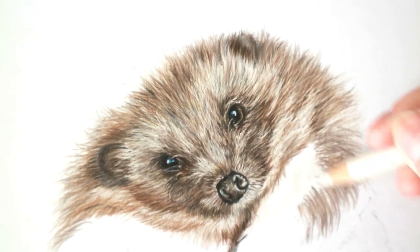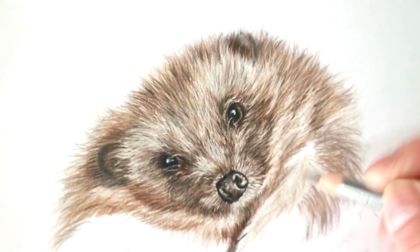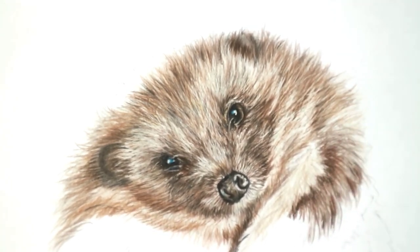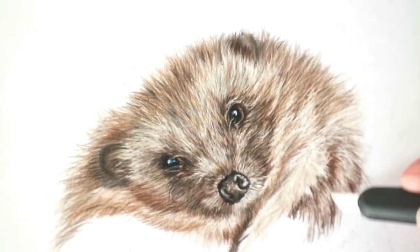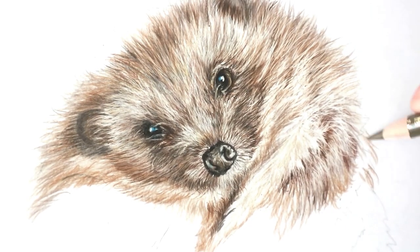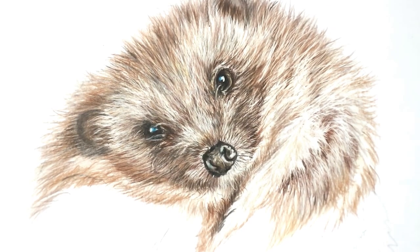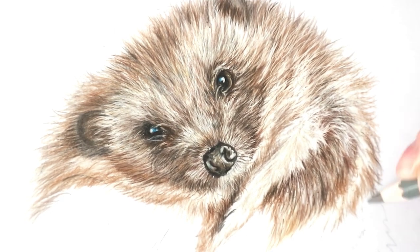Going back in with the warm greys and the lovely browns in our Polychromos set — the Polychromos work brilliantly here. Then I can go in and darken up into the clumps and lift up the highlighted hairs or the fur on top. It works so well for any kind of shaggy fur, spiky fur, anything that's got a little bit of texture — it's just brilliant.